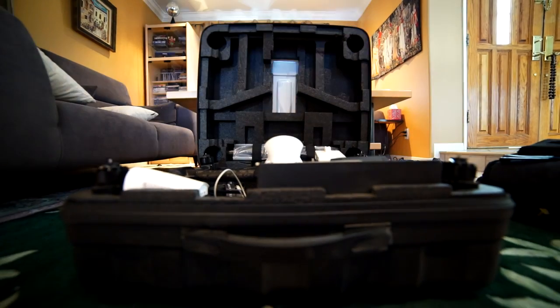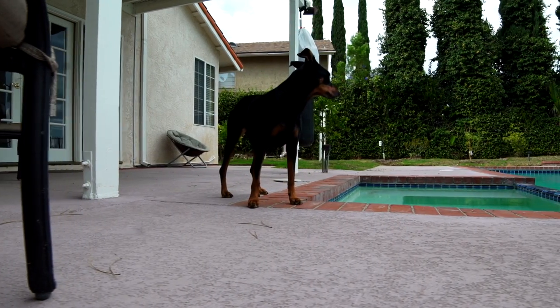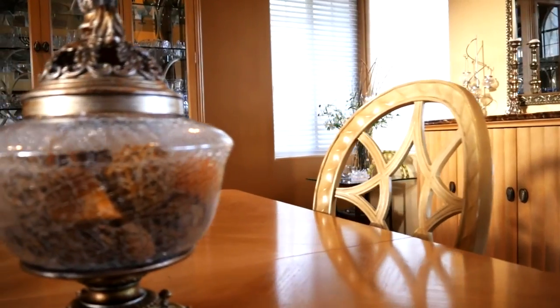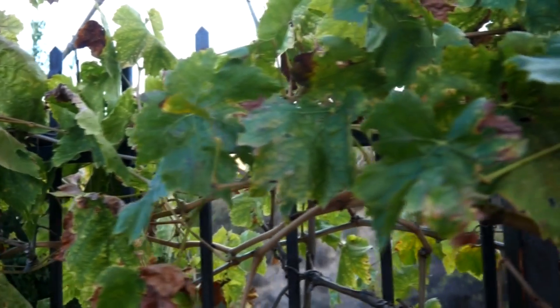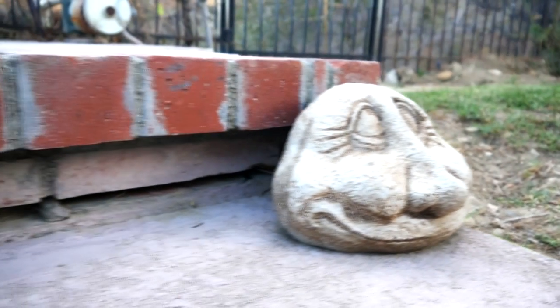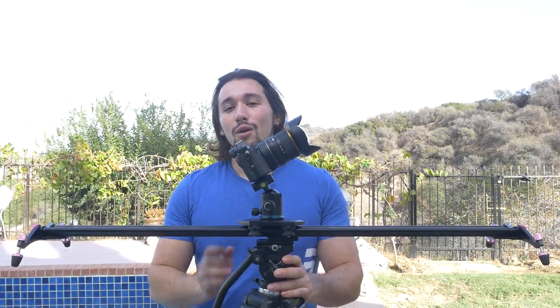So enough chitchat — let me show you how this slider performs. Thank you guys so much for watching. I'll see you in my next tutorial review video. Josh Morgan here from CaptureTheMomentum.com. Have fun filming. Bye-bye.